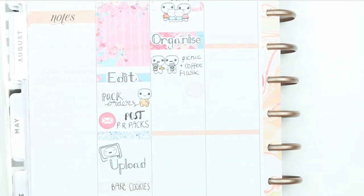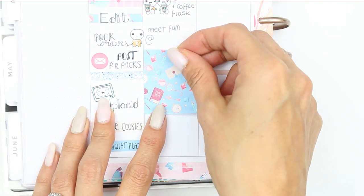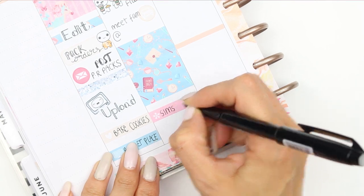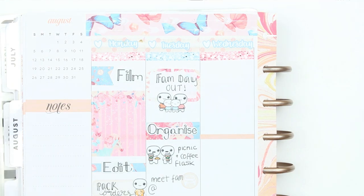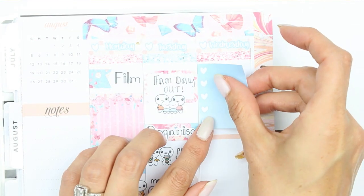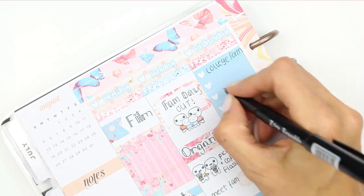Underneath there I put down a car icon just to write down what time we were meeting the family to go in convoy to the castle, which is at 11. I then put a full box down as we were going to be out for the whole day. When we get home I wanted to purchase some more Sims 4 stuff packs — I've got all of the expansion packs apart from Vampires, but I realized I don't really have many of the stuff packs. If you have any of those, let me know down in the comments which stuff pack is your favourite.